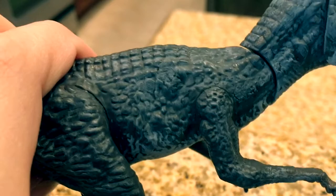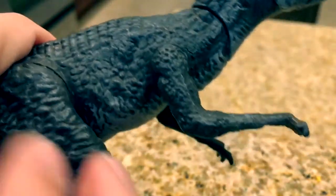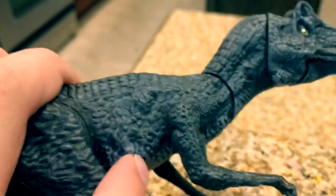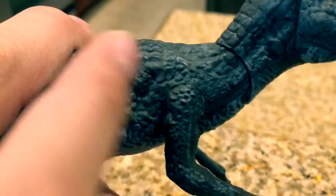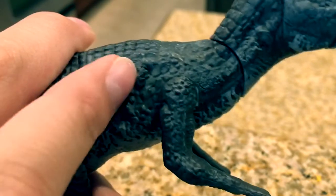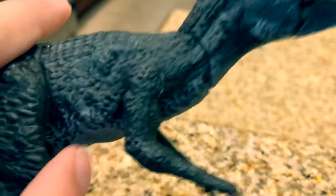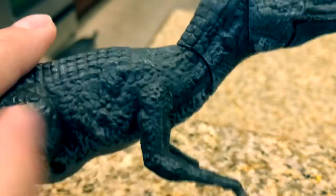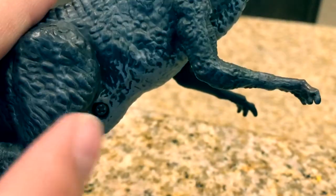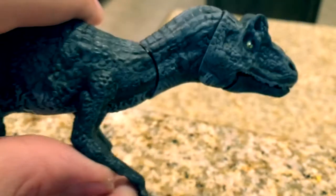One thing I also did was fill in the screw hole issue with clay, because the bare screw holes are very visible and very annoying. As you can kind of see right here, I filled it in with clay — same with right here and right here. There's also one under the leg I forgot to paint. But as long as this one is covered, it looks really good. I think I did a pretty good job.